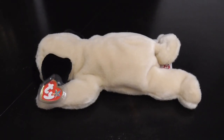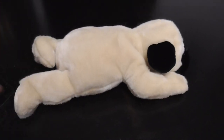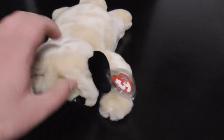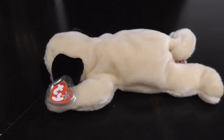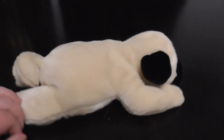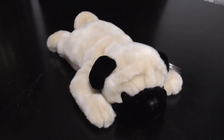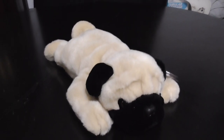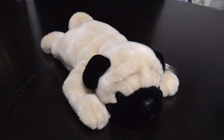Pretty cool. Here's the side, and the back, and this side, and this side, and the front, and this side, and the back, and that's it. Alright guys, that's the quick review on this TY Beanie Buddy 2001 Pugsley the Pug Dog Plush. Alright guys, bye.